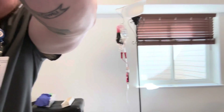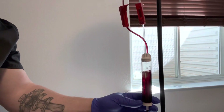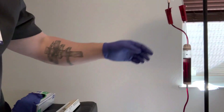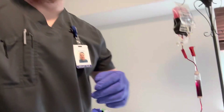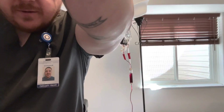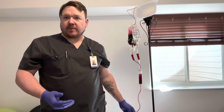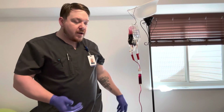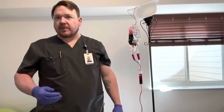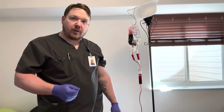To ensure that the patient is receiving blood, I will verify that the chamber is filling and adjust the flow rate, making sure that the blood flows to the patient. Once I have verified that the blood is flowing, I will remain with the patient for 15 minutes to monitor for a reaction. I will be monitoring for signs such as chills, fever, erythema at the site, or anything indicating a hemolytic or allergic reaction to the blood.